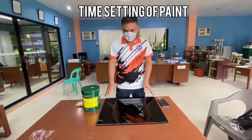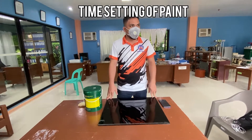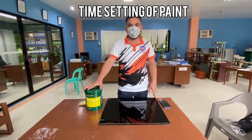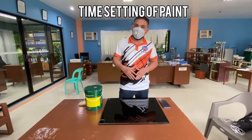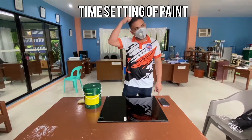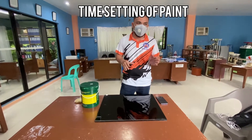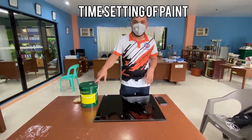The significance of this test is to determine the time it takes for a paint, some form of paint, to dry. In practical terms, for our MPBs that have been painted, we can determine how long the paint takes to dry.